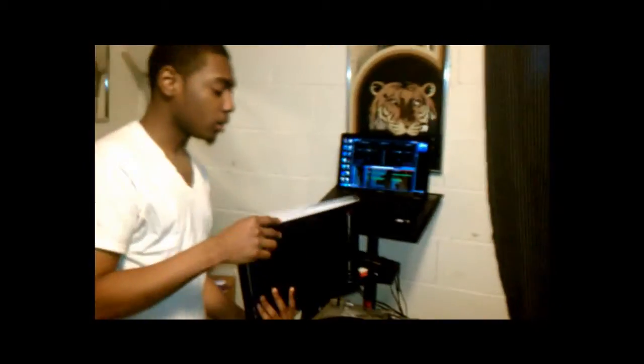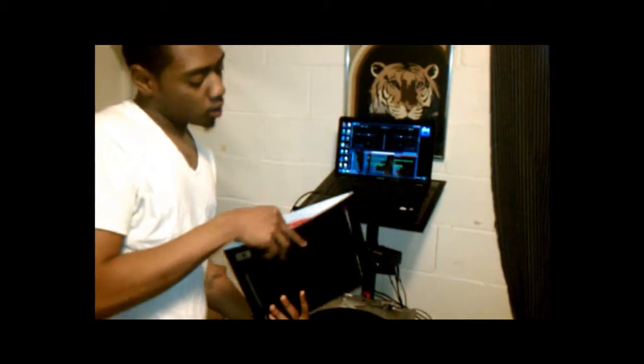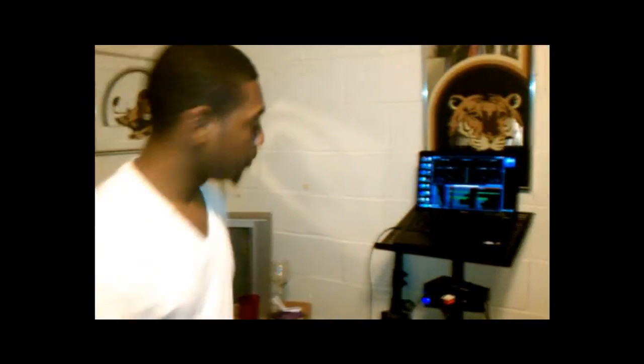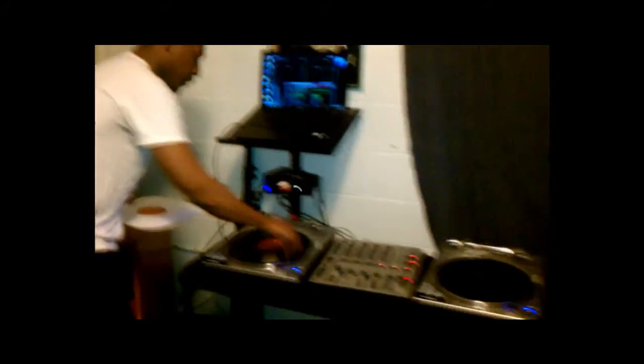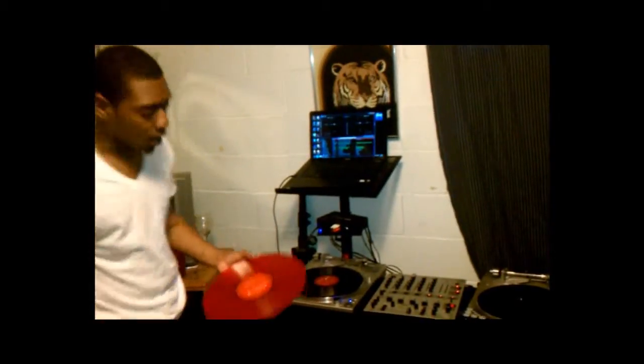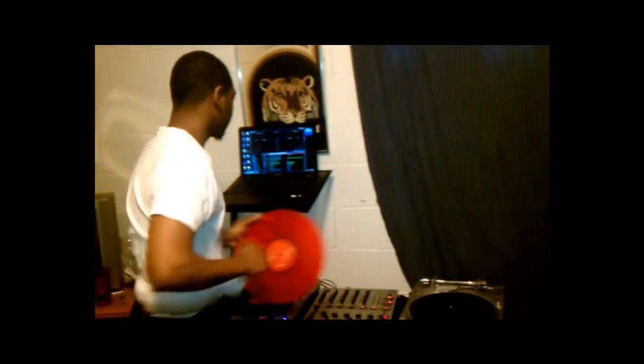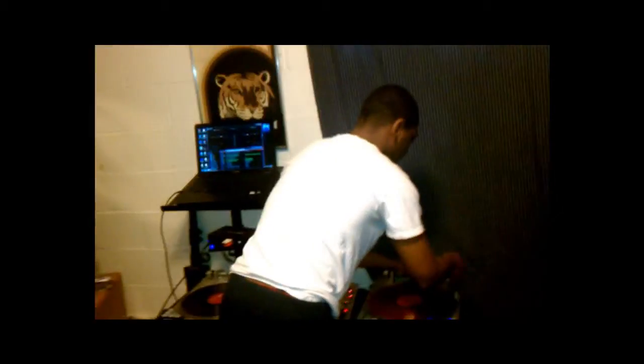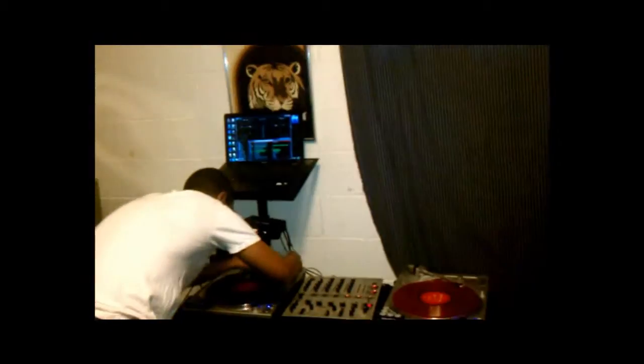Now you might as well put the vinyl on. These are called time codes — time codes is a vinyl, and they also got them in CDs as well, called CD time codes. It's basically the vinyl that you use, but it's also like an automatic simulated vinyl that's connected to the program. So all your music just gets played and it comes straight out, but you simulate scratching and mixing with these time codes.